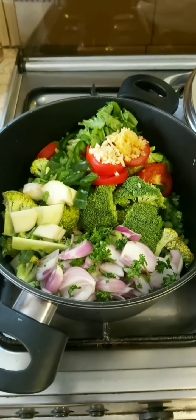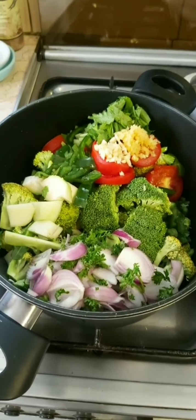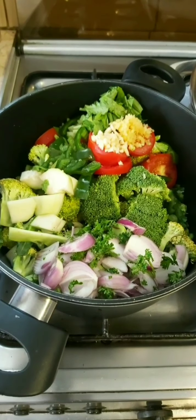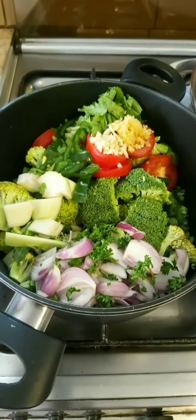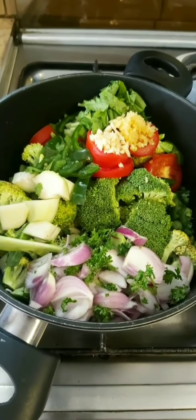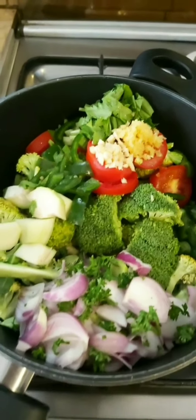I've done all the chopping and I wanted to show you what's gone into this pot. There are two cups of broccoli, one cup of zucchini, two tomatoes, one onion, one teaspoon each of ginger and garlic, one stalk of celery cut up along with the leaves, and one capsicum.